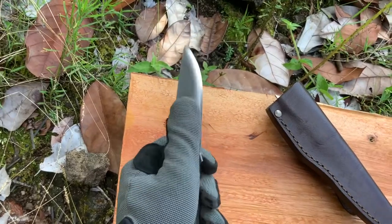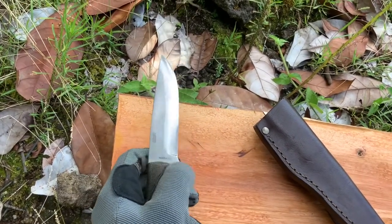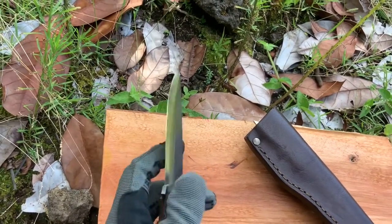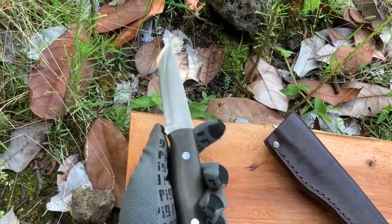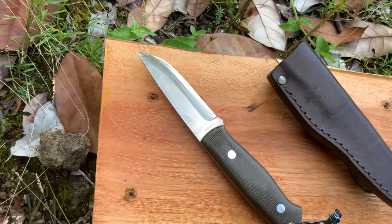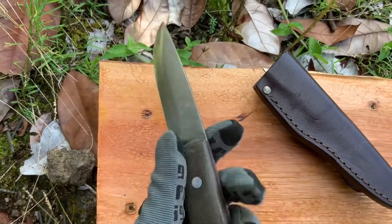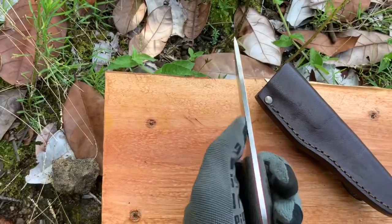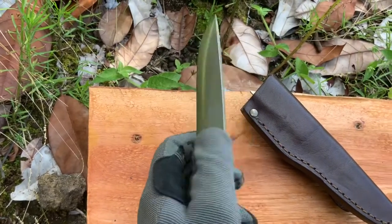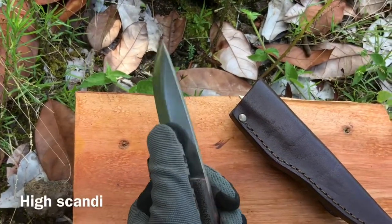Originally it came with a Scandi grind but the grind was too broad so I didn't exactly like it — it was kind of low — so what I did was I ended up kind of convexing it a little on both sides. It did come with a true Scandi grind so there was no micro bevel, which I like. I don't really like micro bevels myself, but what I want to do is an asymmetrical grind. So the left side I'm going to try and flatten out a little bit more, and on the right side I'm going to keep it convex — so flat or Scandi on one side and then convex on the other.